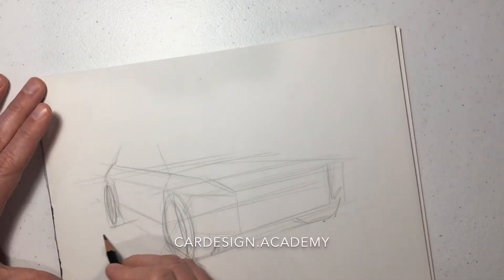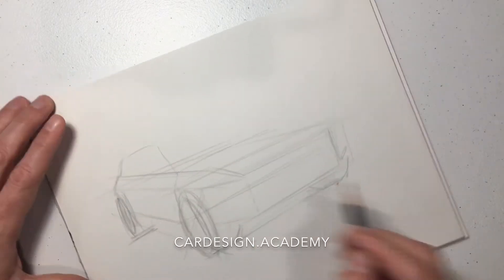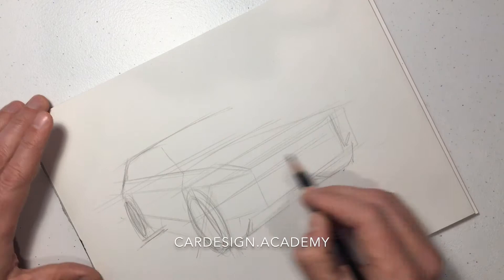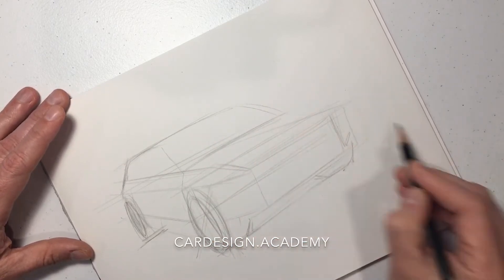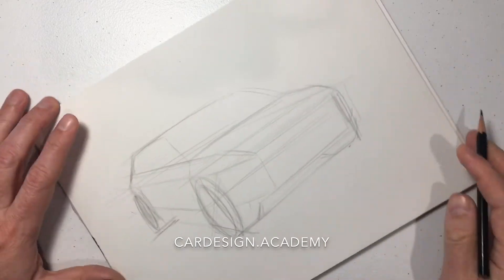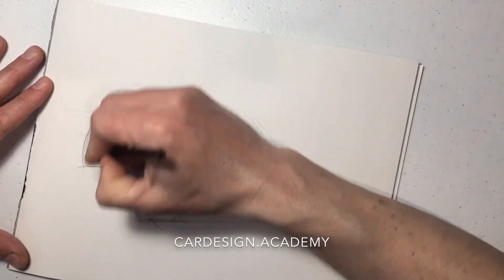We're going to start to build our cabin. We're going to use that front door cut to align our A pillar to the front wheel. We always know where that A pillar needs to be.